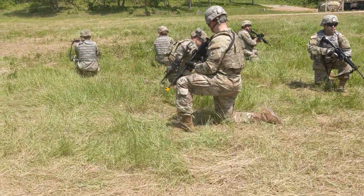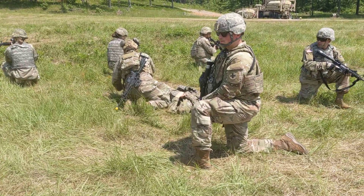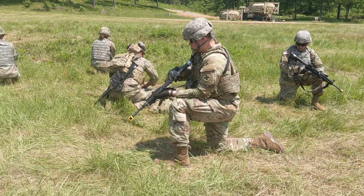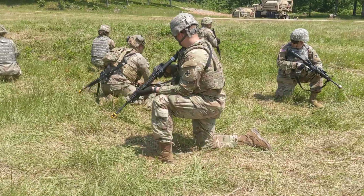I see bright red blood on his left leg. I'm going to take out the tourniquet, put it on nice and high and tight. I'm good to go. Herrera, help me pick him up.